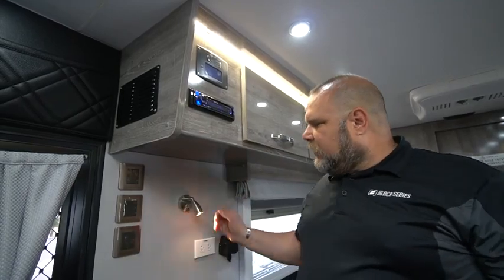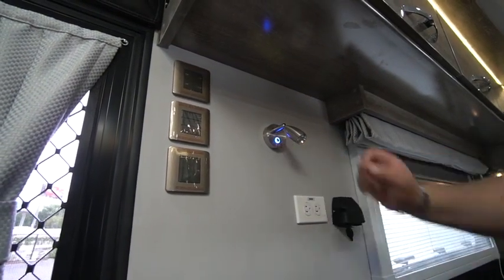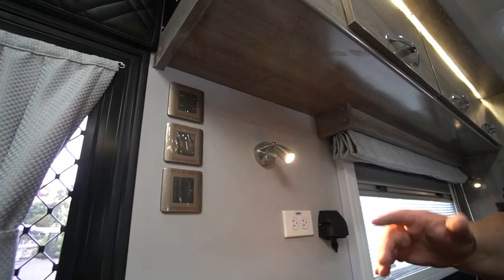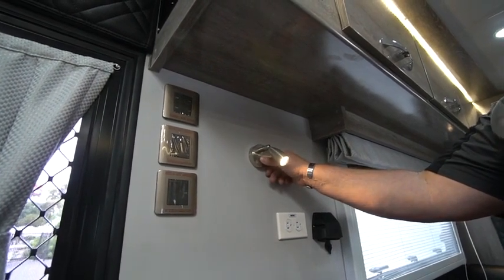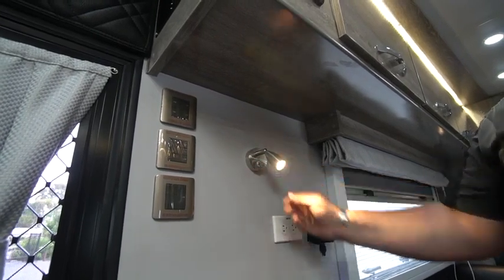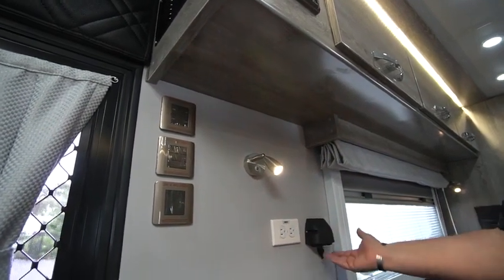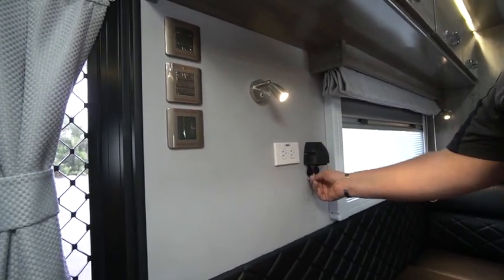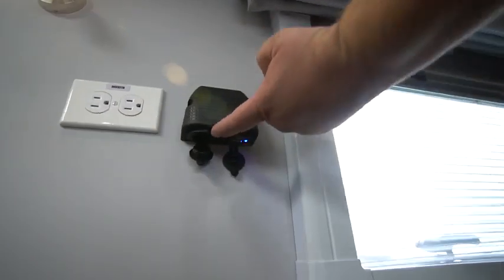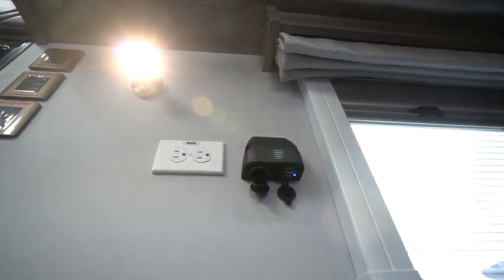Traveling along we have our reading light — it's a touch button. Touch it once and you get a little blue ambient light you can use as a night light. Touch it again and your full reading light comes on. If the reading light is too bright, touch and hold the button and it becomes a dimmer switch — you'll see it dim. Release and touch-and-hold again and it gets brighter. We also have a marine grade 12-volt plug with a dual setting — one side is a lighter-style plug and the other has two USB ports.